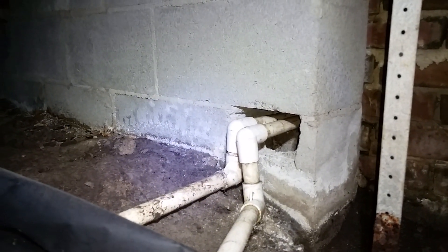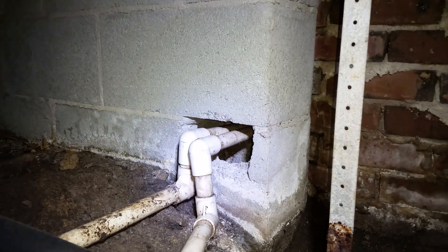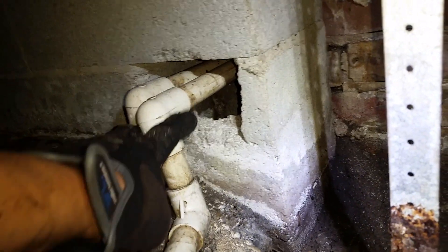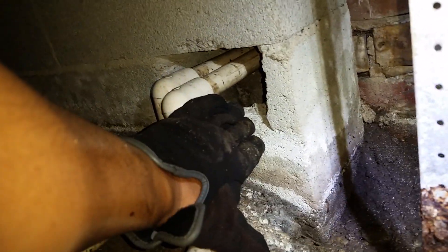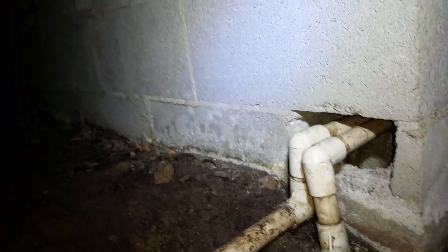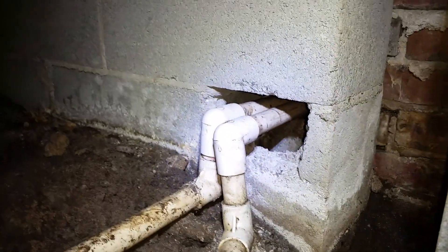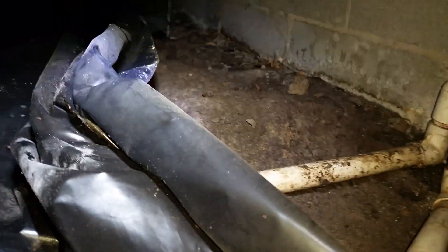Where those drain lines come out outside, they're buried underground - you can only see the top, basically to where that seam is. That's all you can see sticking out of the gravel outside. So even if the drain line was correct, which it's not, the drain line is buried in the dirt, so it would never drain anyway.